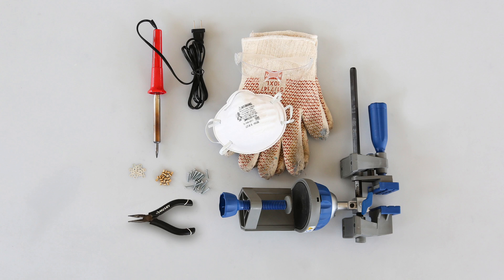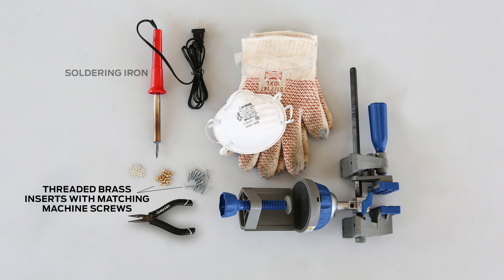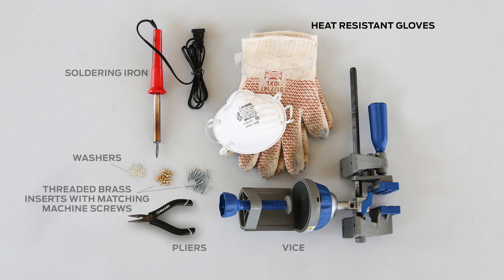In order to install threaded inserts in one of your 3D prints, you'll need some supplies: a soldering iron, threaded brass inserts with matching machine screws, washers, pliers, a vise, heat-resistant gloves, eye protection, and a respiratory mask.